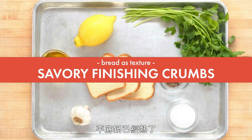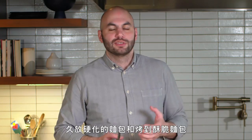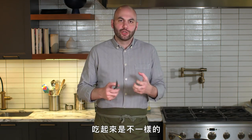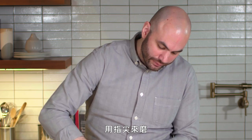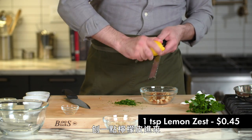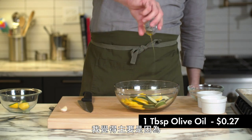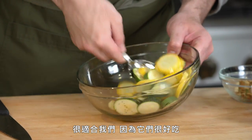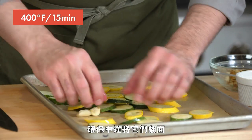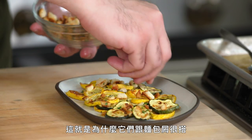Now we're going to make savory crumbs. A little olive oil in the pan, add the coarse crumbs, and toast them to get the remaining moisture out. There's a difference between something that's stale and something that's toasted and crispy. We add grated garlic, lemon zest, and chopped parsley. We're going to use these crumbs to top roasted yellow squash and zucchini — very underrated, very inexpensive vegetables. The crumbs are perfect here because when you cook zucchini and yellow squash, they're on the softer side, and the crumbs add a lot of texture.